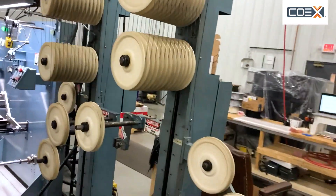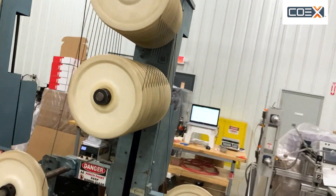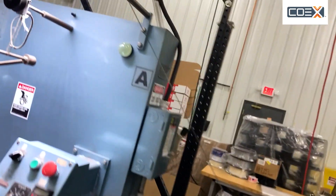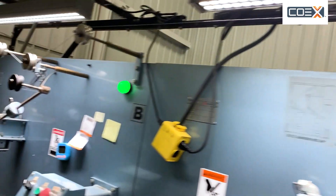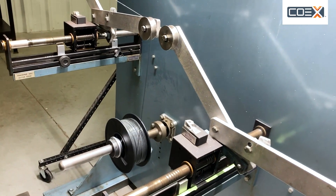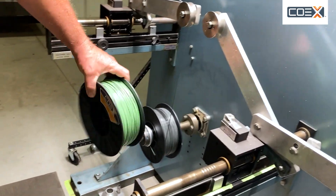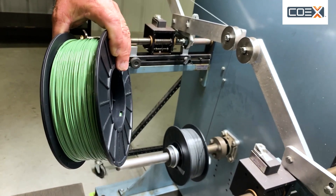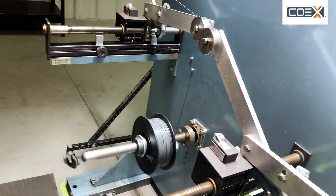And then from there, going through this device which is called an accumulator, it ends up down here being spooled onto a finished spool that will turn out to be basically what I have in my hand. This was the color that the Coex Next was coming out this morning. Now it's gray.